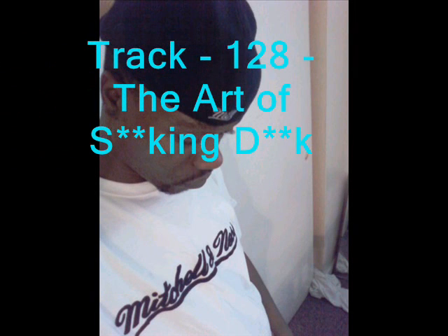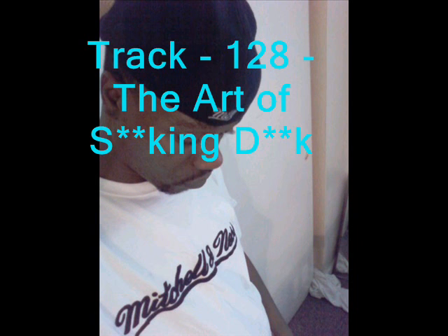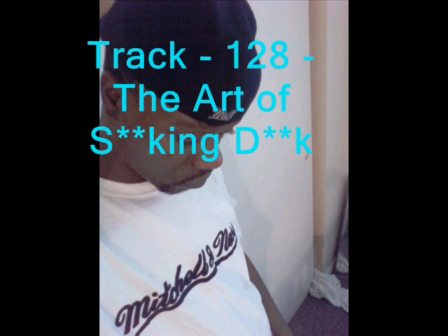The art of sucking dick. Lesson one: first you grab the dick, next you gently lick it up and down, then insert it into the mouth. Take it slow, don't rush it. And before you know it — go flash. The art of sucking dick.